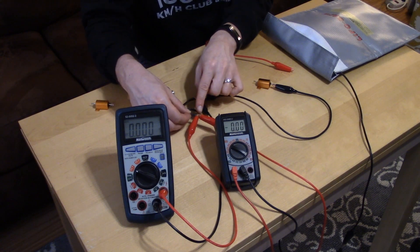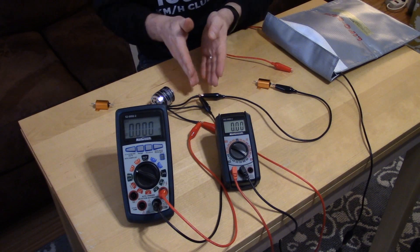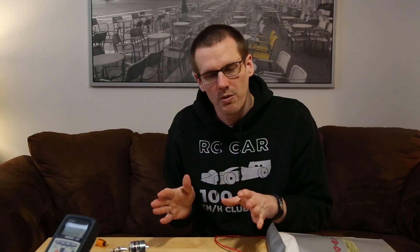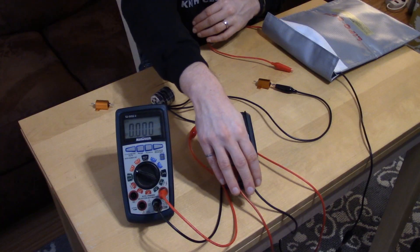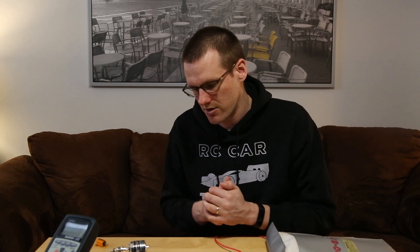The voltage meter goes in parallel with the brushless motor and must be on a separate point on the connector. We verify we're using a second point on the connector — good connection on both positive and negative sides. One thing to keep in mind: you don't need to have the polarity exactly as shown. If you have it reversed it will only give you negative values, but you take absolute values in either case — simply drop the negative sign.